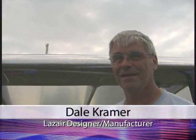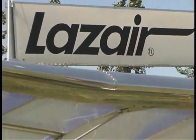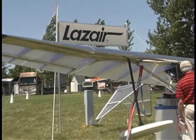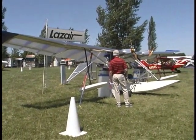Dale, you and I met probably about 30, 35 years ago down at your factory with Peter Corley, and you've come a long way from the past into the future with something that's totally revolutionary. Give me a little bit of history — what's happened over the last 30 years?